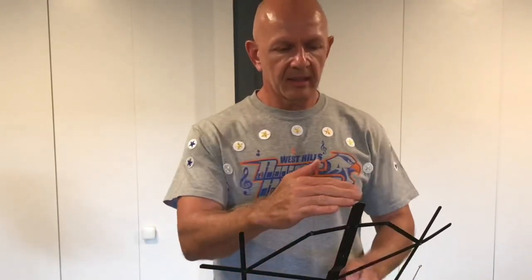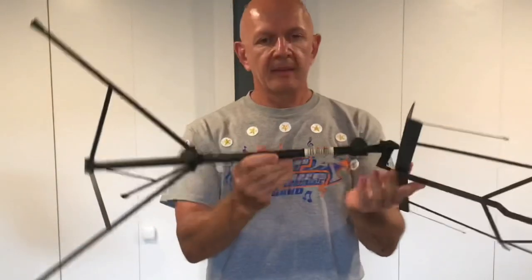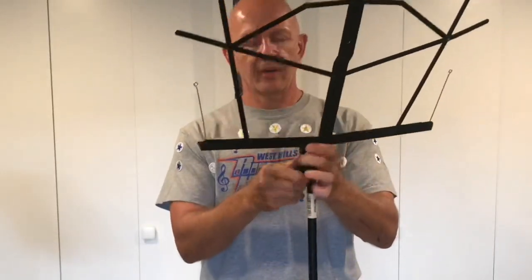I'm going to show you compared to me — I'm about five foot eight. You can see this stand comes up to about chest high on me, and then at its lowest it's about 26 inches tall.